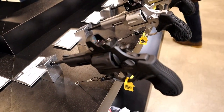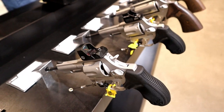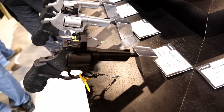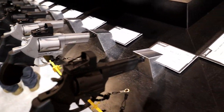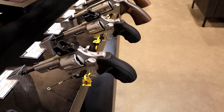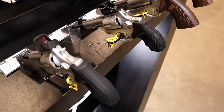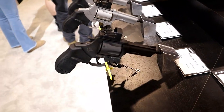Let me know if you're interested in red dots on revolvers. The Toro models — Taurus Optic Ready Option — are now available on the 856 and 605. I think it may be a niche market; many people would still choose to go with iron sights, but with the popularity of red dots on handguns, this may be right up some people's alley.